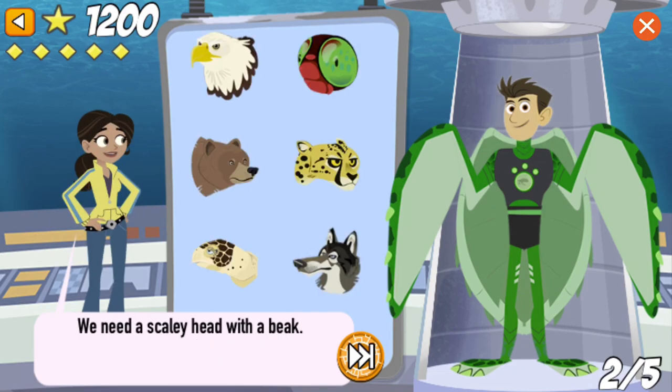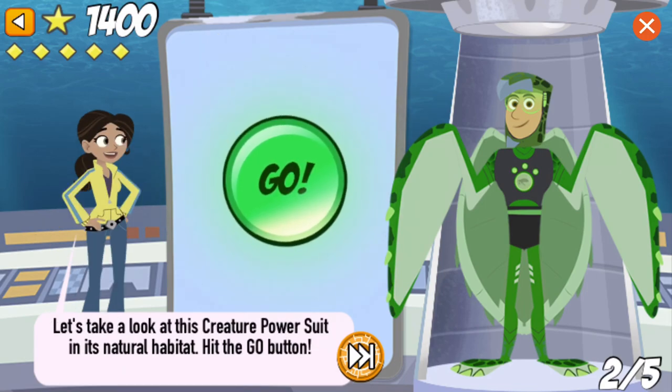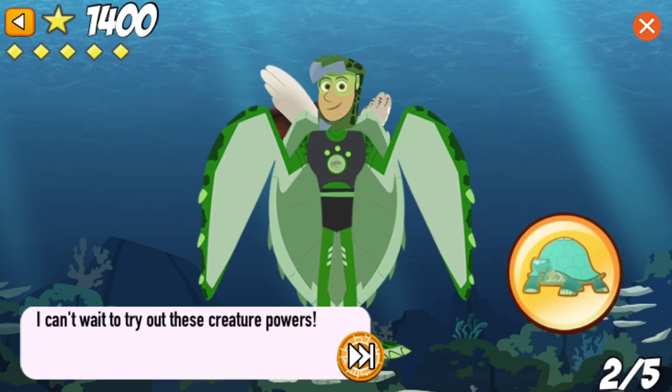We need a scaly head with a beak. That's right! The loggerhead sea turtle beak is similar to a bird's beak, but he uses it to eat mainly shellfish. Let's take a look at this creature power suit in its natural habitat. I can't wait to try out these creature powers!